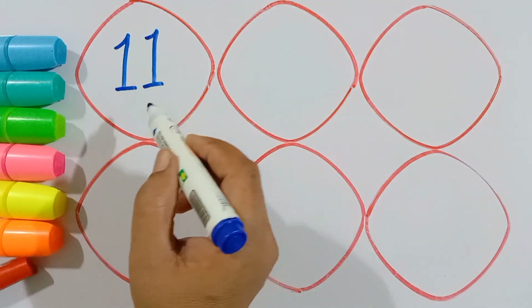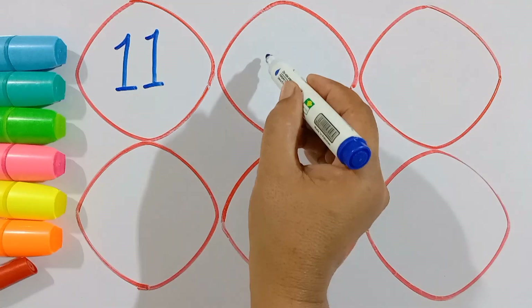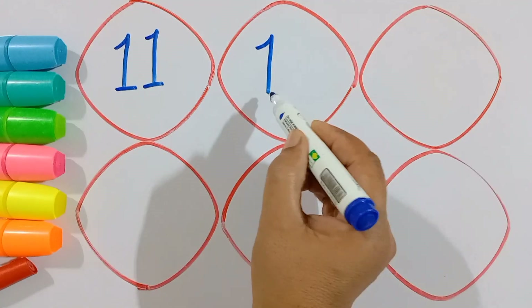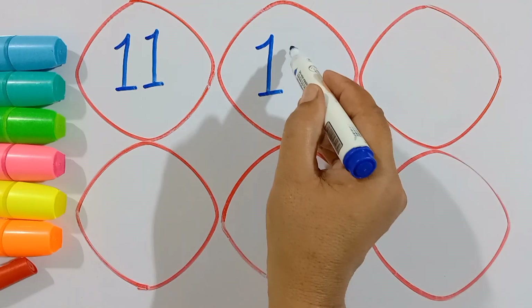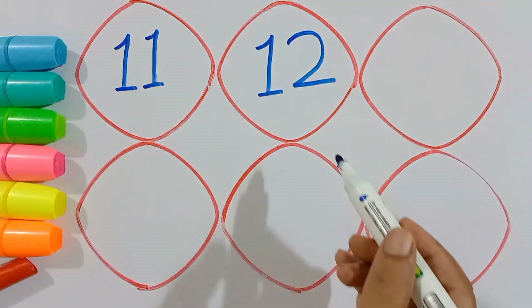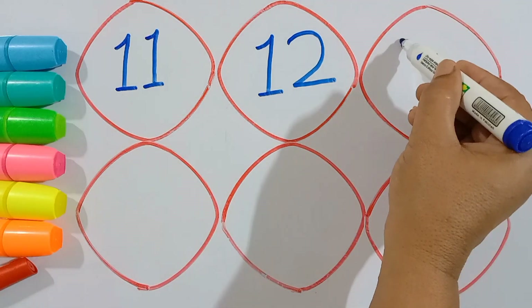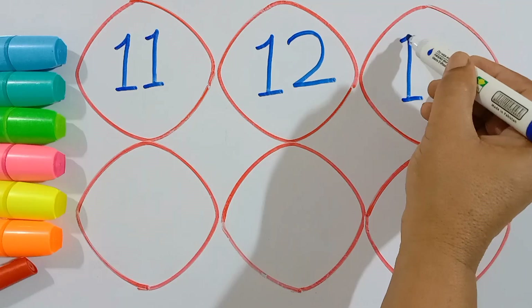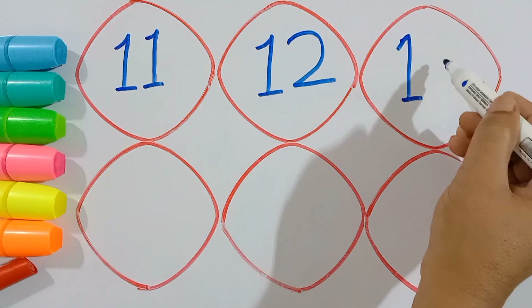Now I know my ABCs, next time won't you sing with me? Red. Green.